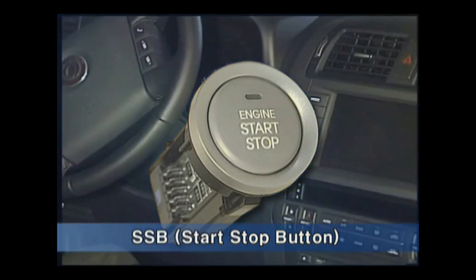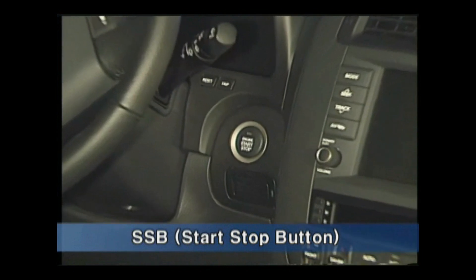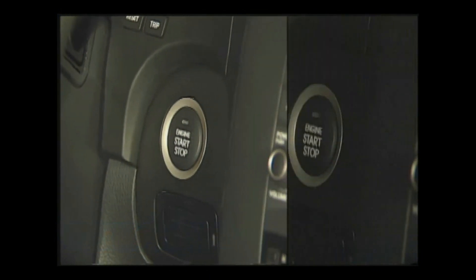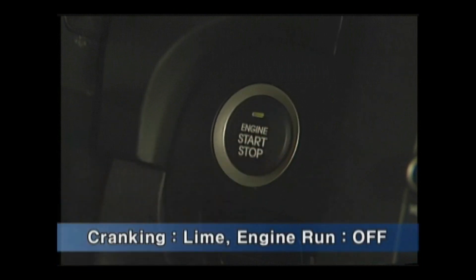The start stop button is installed to the right of the steering column. When power is off, the power lamp will be turned off. At the ACC position, amber light is on. At the IG on position, lime light is on. During cranking, the lamp shows lime light, and upon completing the crank, the lamp will be off.